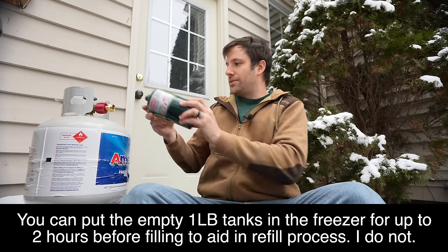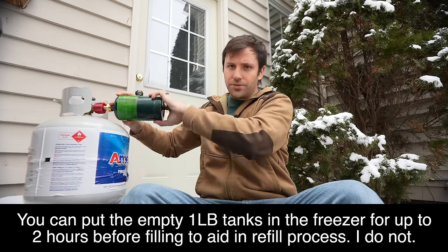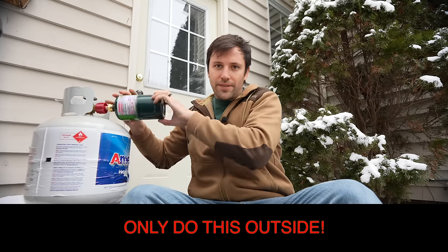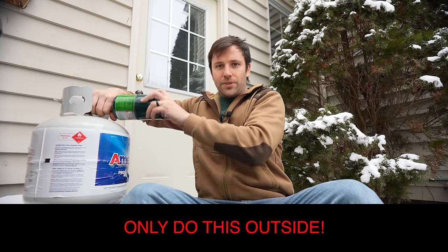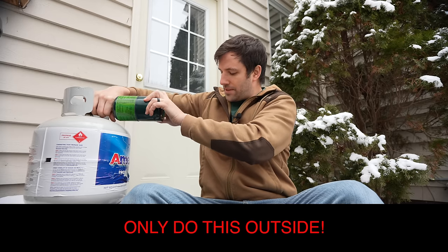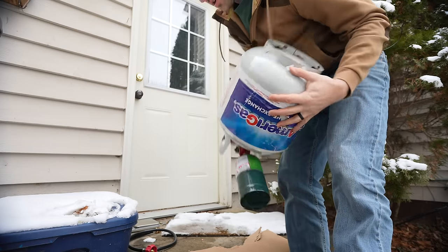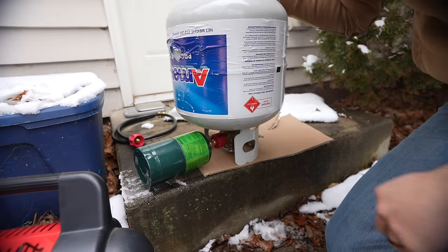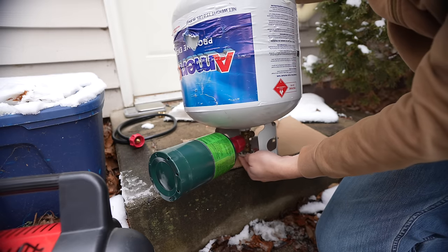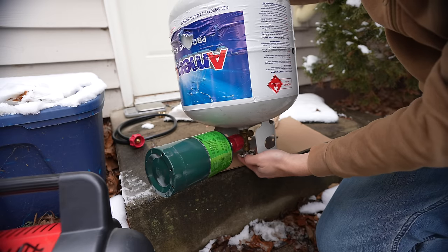Take your small tank and thread it onto the adapter. You can use gloves — I don't, but you could use gloves if you're worried about getting a spurt of propane if your hand gets too close to the valve when releasing. Tighten it down hand tight, then flip the large tank upside down onto a stable surface. Be very careful there.